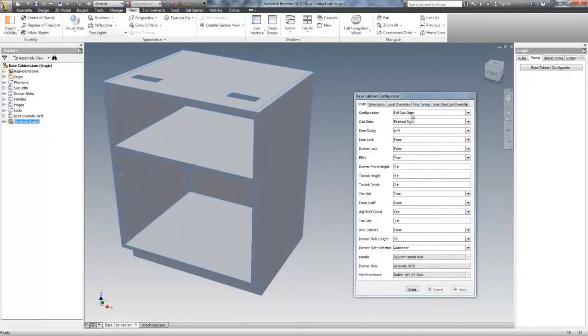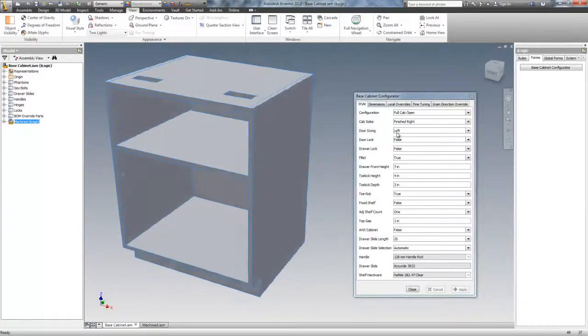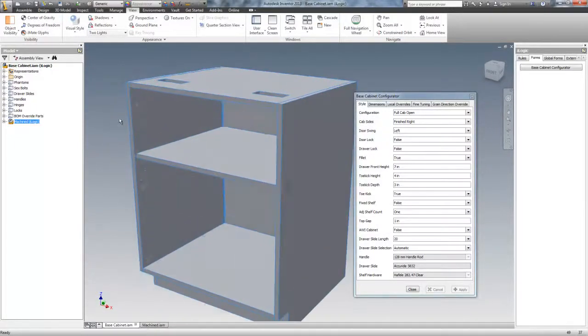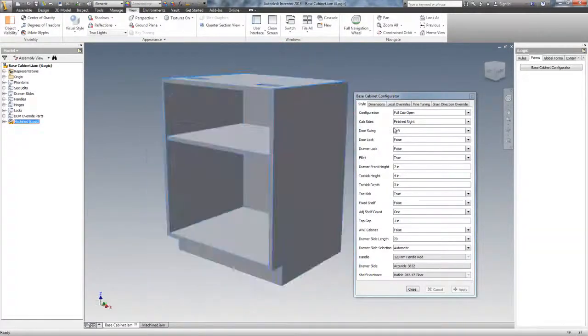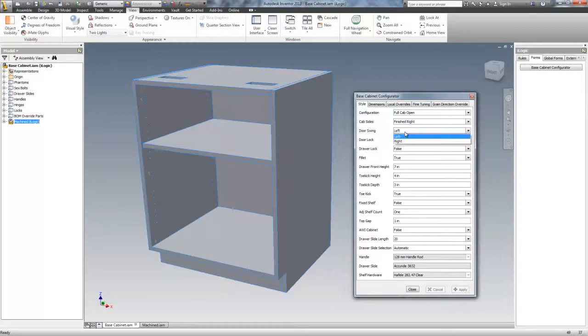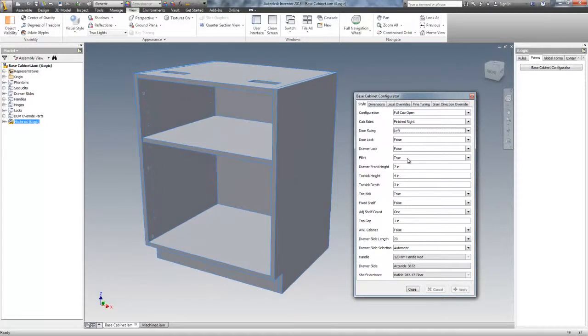Door swing — this is a full cabinet open configuration so obviously there is no door swing, and there are no holes for door hardware or any of that in this configuration. It's left and right, that's it. You have a door lock, a drawer lock, and a fillet — which is a quarter round for you cabinet makers — that goes on all the edges on doors and drawers. A little eighth-inch quarter round. I'll show that to you later.